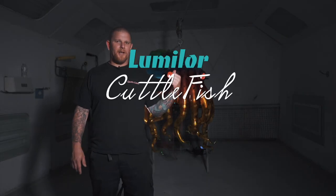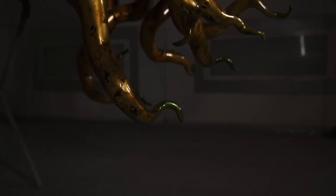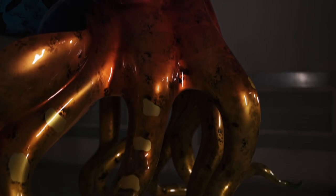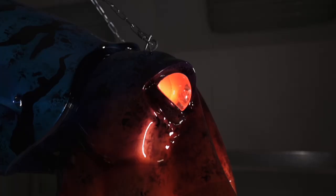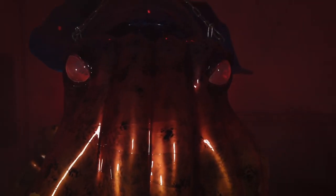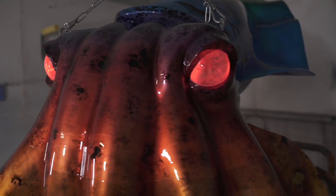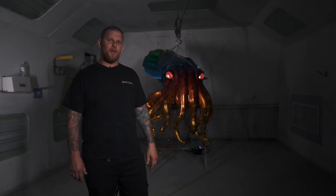Hey guys, Travis Livester here and we got the Cuttlefish and we're going to be demonstrating some Lumilor Electroluminescent paint. We got this project from Justin Parker at SQ Studio where he handmade the blown glass eyes, and Scott Foster hand sculpted this entire fish.